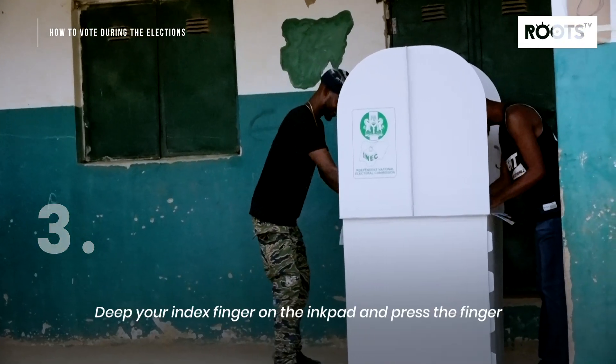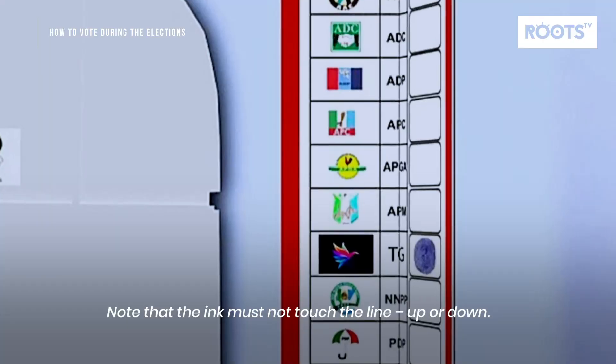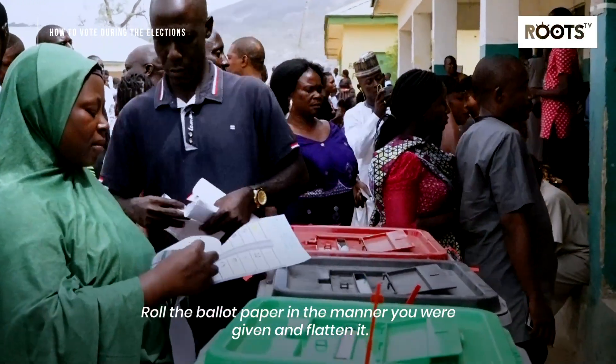Step 3: Dip your index finger on the ink pad and press the finger in the box allocated for your preferred candidate or party. Note that the ink must not touch the line above or below. Roll the ballot paper in the manner you were given and flatten it.